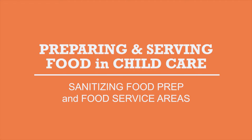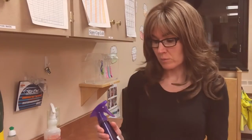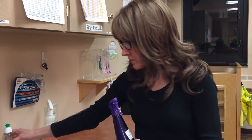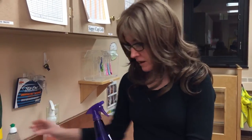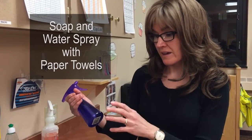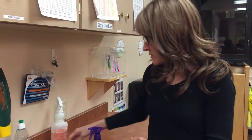Things I'm going to need for sanitizing my workspace for food service and food prep: I will need soap and water. You can have a spray bottle with a little bit of dish soap and water mixed in, and you just use that until it's gone. I would also use paper towels for drying.